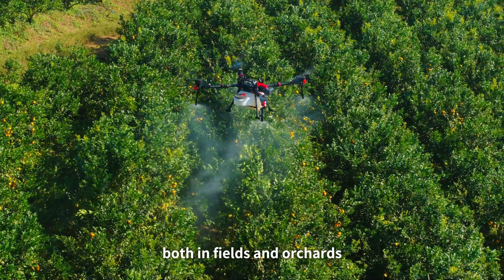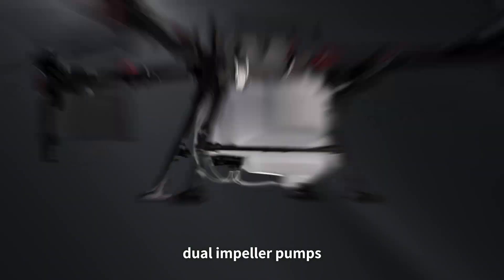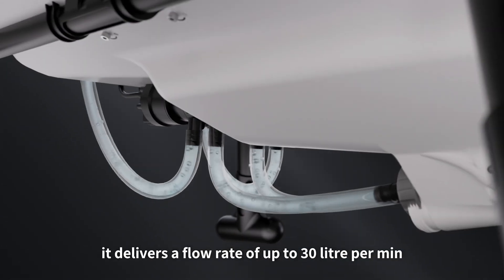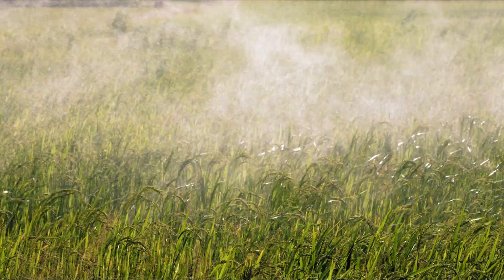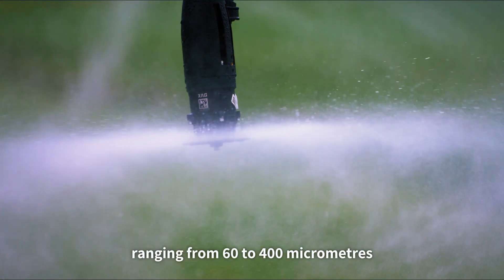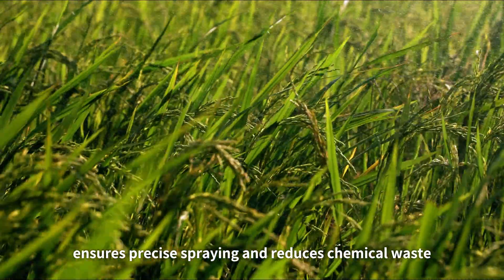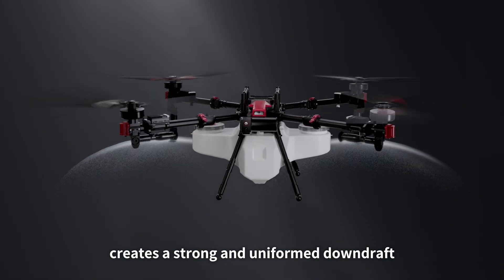Equipped with a 70-liter smart liquid tank, dual impeller pumps, and intelligent centrifugal nozzles, it delivers a flow rate of up to 30 liters per minute. The adjustable droplet size ranging from 60 to 400 micrometers ensures precise spraying and reduces chemical waste.